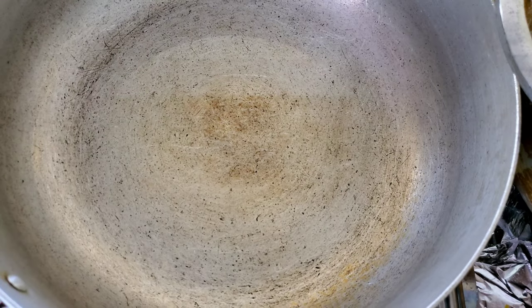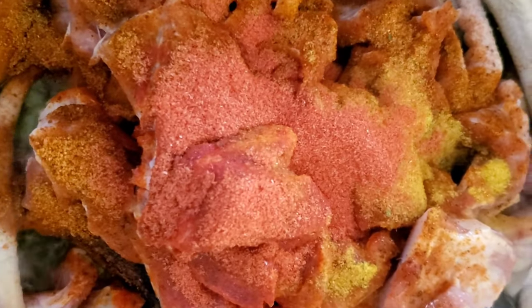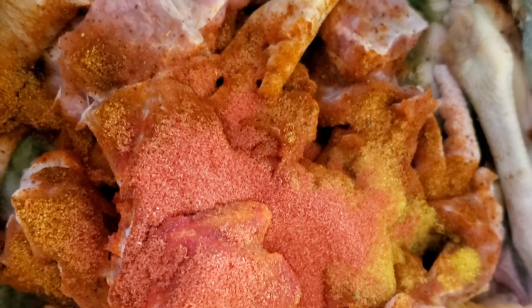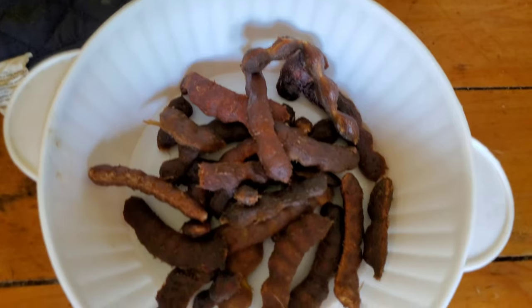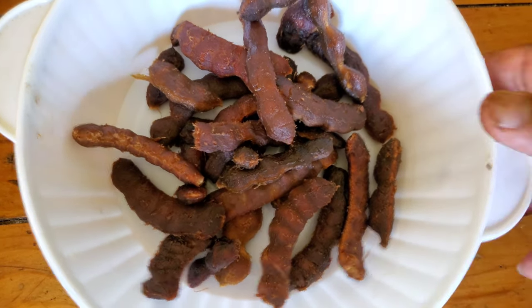Okay guys, I just put my seasoning blend in — I had some Old Bay seasoning with a stock cube and some sazon. I'm gonna stir this up now and then add two tablespoons of masala in it too.